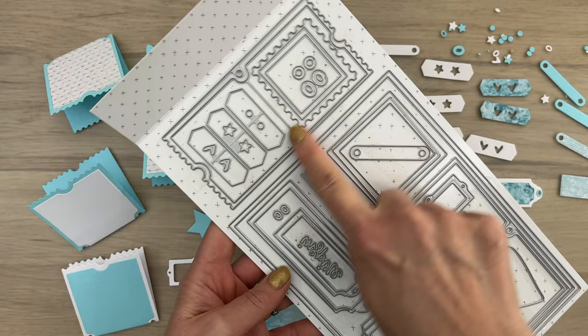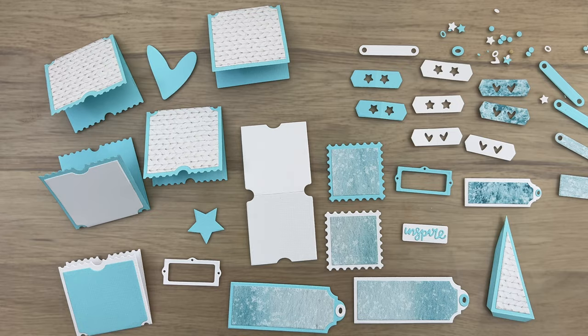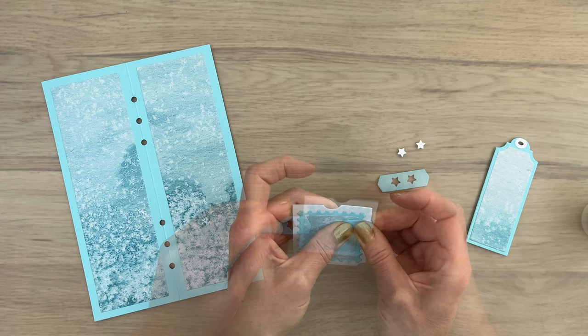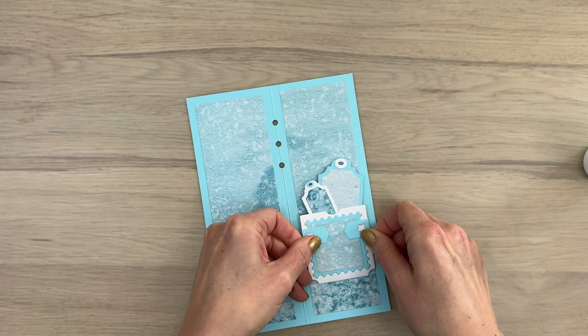Now the fun starts. I use the elements from this die set to cut a bunch of pieces in a blue and white color scheme, so I have them all ready to go and start decorating my journal. I start with the front cover, making a little pocket using one of the dies with the stem that fits on top. I've cut two of the hinges to close the sides of the pocket and add those in place. I fill the cutout spaces with a white star, which gives a lot of contrast and makes all the details more visible. I add tape to the back of the pocket and place it on the front cover.